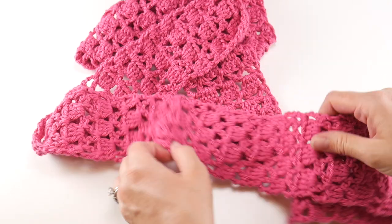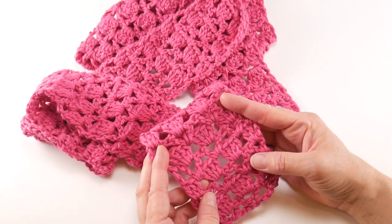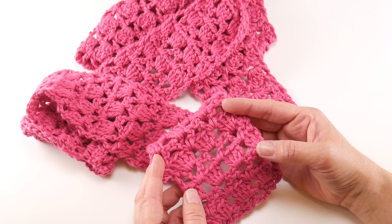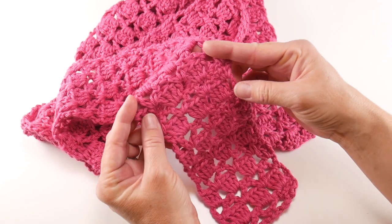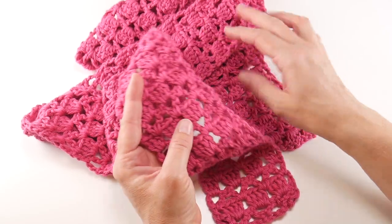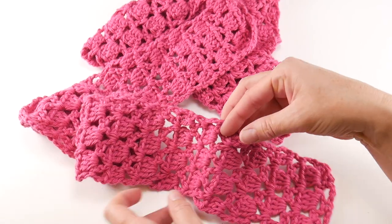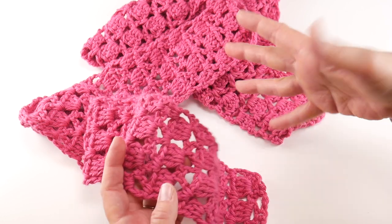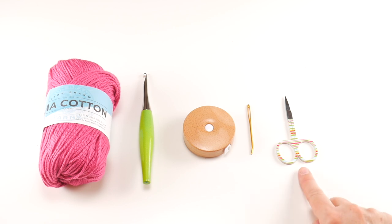I'm going to show you every stitch of the way. I also wanted to mention that you can find the ad-free version of this pattern in my Etsy shop — the link is down below. The free version is on my blog as well, and the links are below. If you join our Patreon Gold Pattern Club, you can have access to this pattern there too.